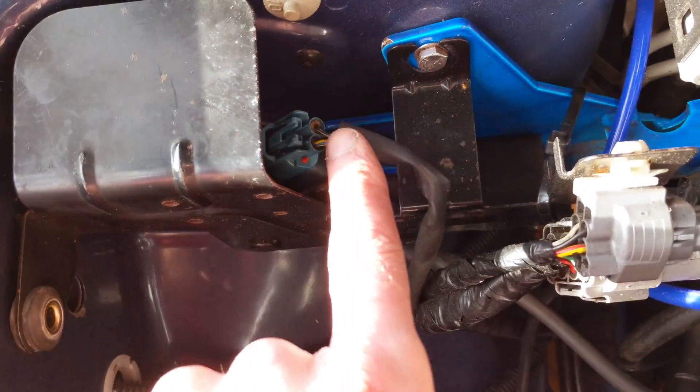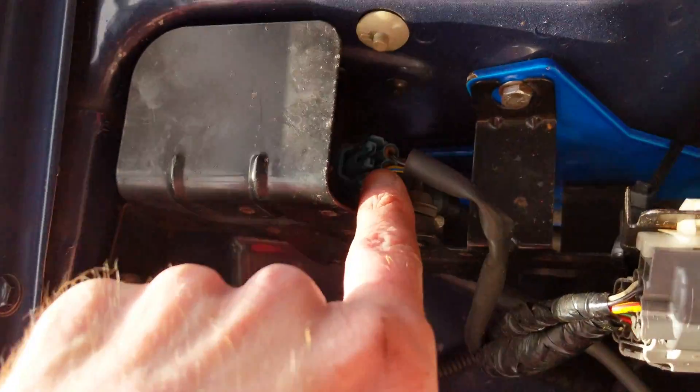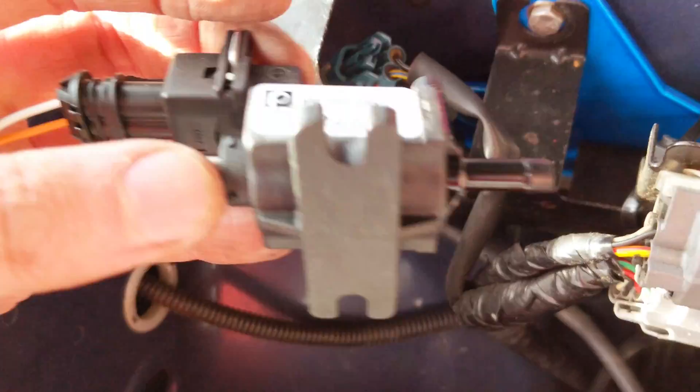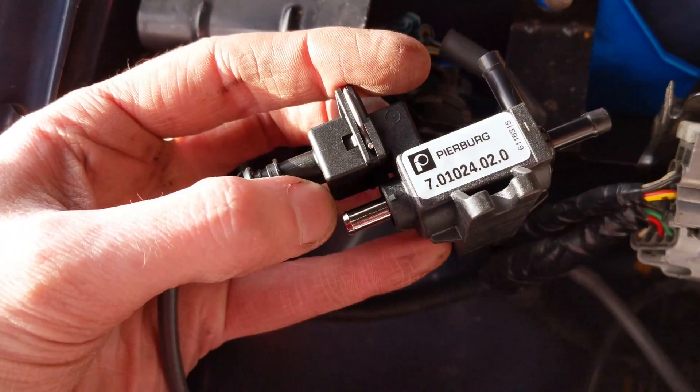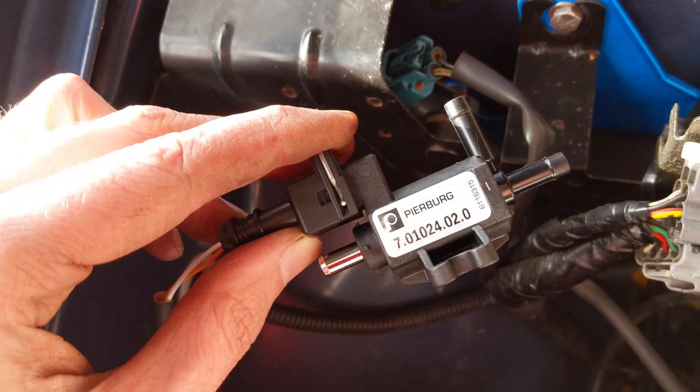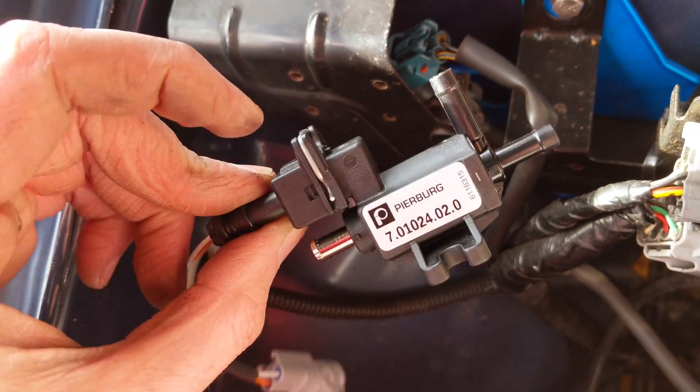I've got a cable tie as well, but that comes off. Metal box — boost controller's in there. This is your standard two-port that we are going to replace with the three-port. It goes in and out of the turbo and back out into the air intake, so it doesn't lose any metered air.